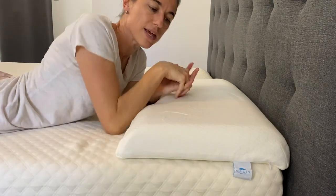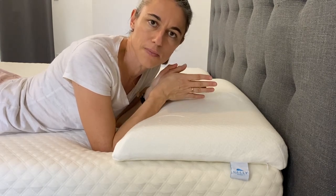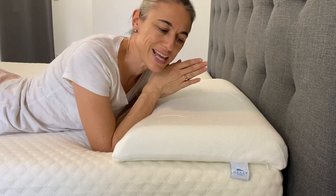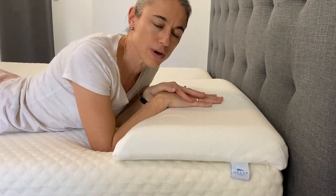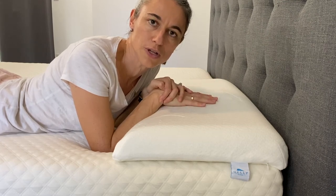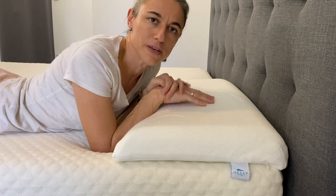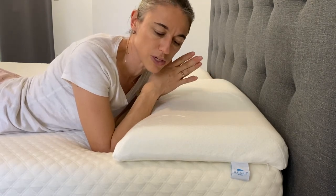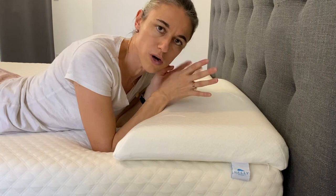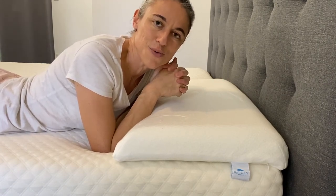So if you have any questions, as always, leave a question or comment in the box below. If you've tried the Belly Sleep pillow, please let me know — I'd love to know how you feel about it. There's a more in-detail review typed up on the website, so head over to nonbiosreviews.com to read that and let us know if there's anything we can do for you, any questions you might have on this pillow or other pillows we've tested. We're happy to answer. Don't forget to subscribe, and thanks for watching.